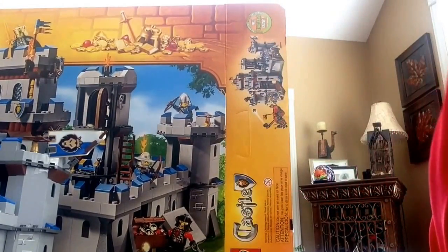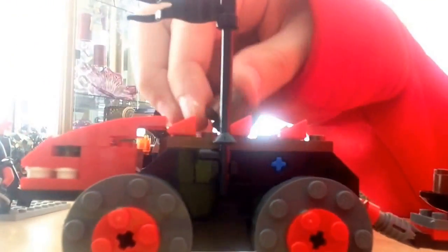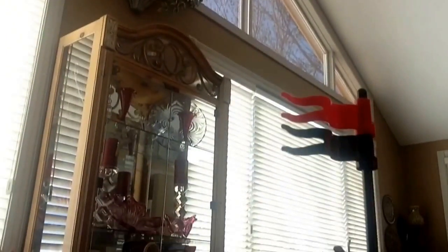Right now we have the King's Castle catapult. Let me take out the ammo. Here we have a very good catapult — all you have to do to launch it is push this back and it'll fire. I'll do a harder launch real quick.